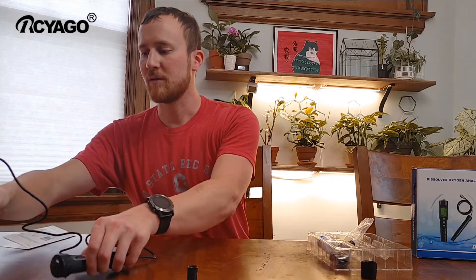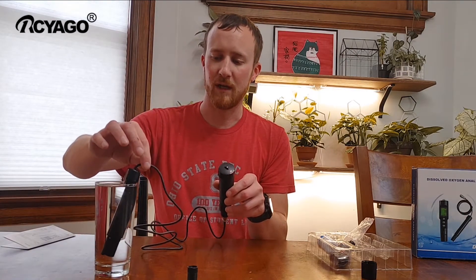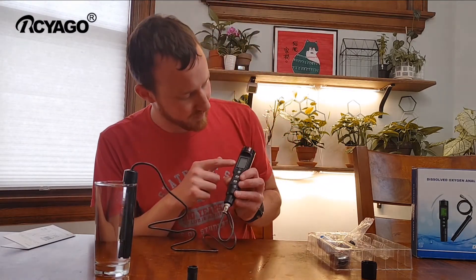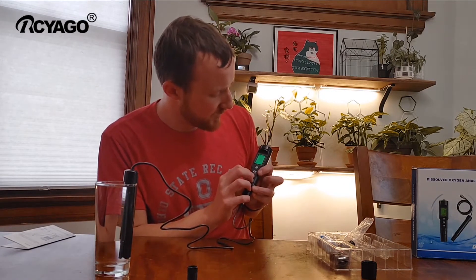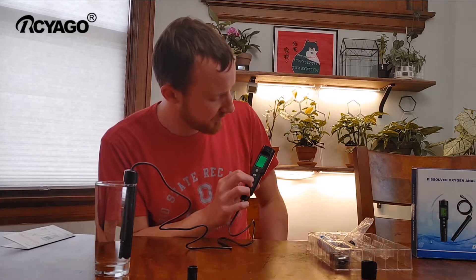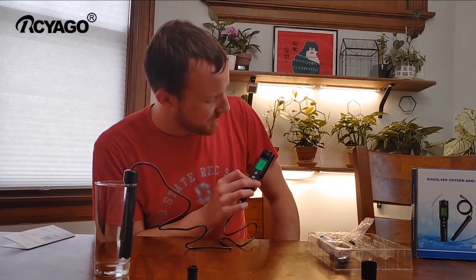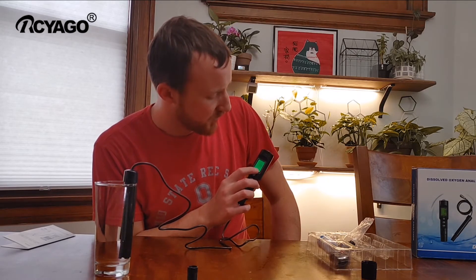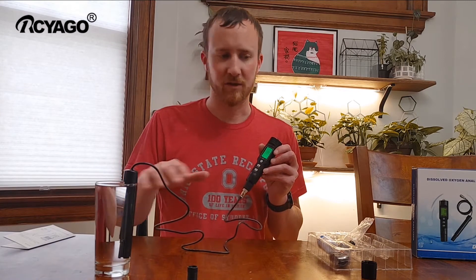I have it over here right now and it's sitting because it takes a little bit to measure the temperature. Right now, with just tap water, it's sitting at about 7.6 milligrams per liter. I can change modes — it's showing 8.4, 8.0 milligrams per liter, 8.4 — so it hasn't stabilized yet. It's been sitting for a couple minutes; it does take some time, and that will tell you the amount of oxygen in this liquid.